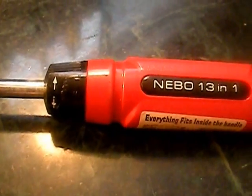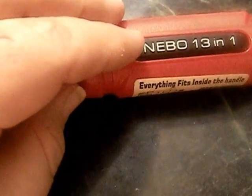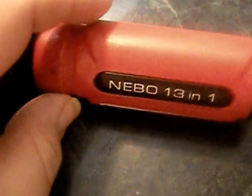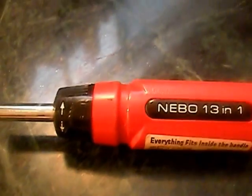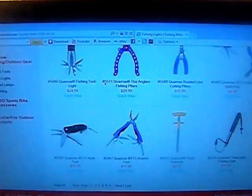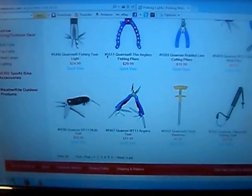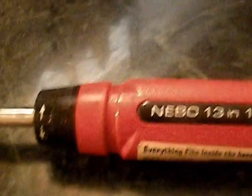Hey YouTube, Rando here. I wanted to do a review today on the Nebo 13-in-1 screwdriver set. You can go to nebotools.com but they've discontinued this — you can't find it anymore. I found this one used on eBay sometime back, right after they discontinued them. You may be able to find some new old stock, but I don't think you can get them from Nebo Tools. I've been doing searches all morning and can't find them anywhere — only the multi-tools and stuff like that.